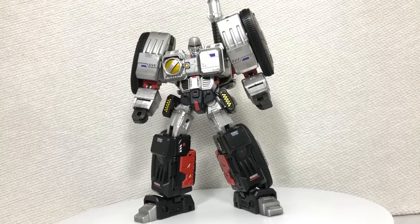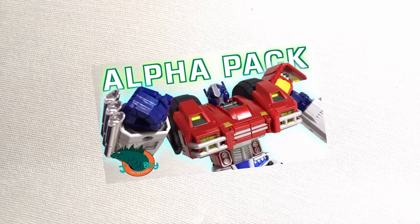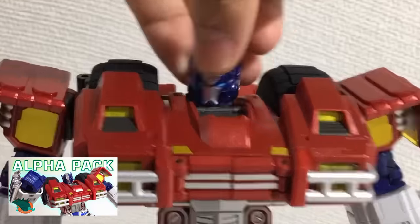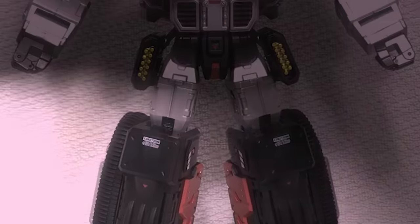Now this is the second figure that Spark Toys has to offer. I reviewed the first one on this channel — go check that video out if you'd like. And while that figure was perfectly fine and good, there's something that they did with this guy that is just that bit better.